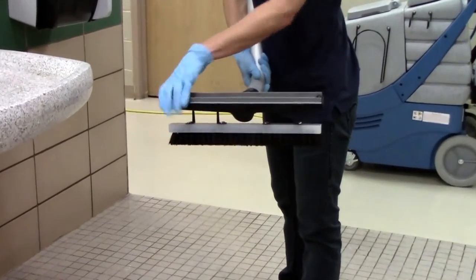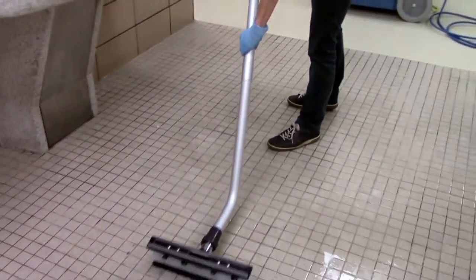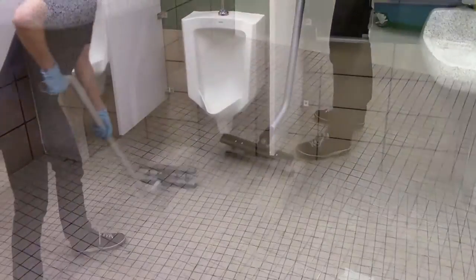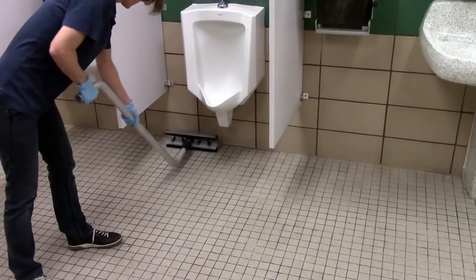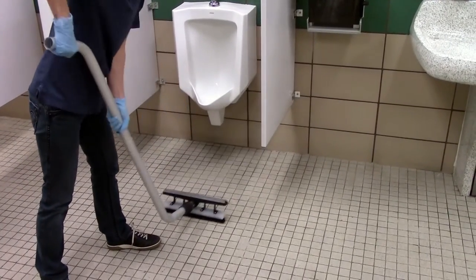For difficult spots, you may need to do some scrubbing before you rinse. You can use the dual-head squeegee wand to scrub tough spots by flipping over the head to the scrub brush side. The curved shape of the squeegee wand makes it easy to scrub under urinals and under toilets.